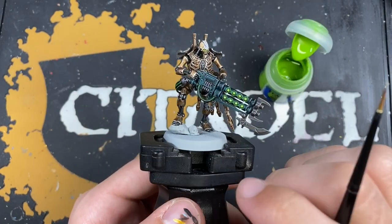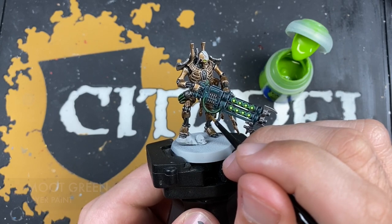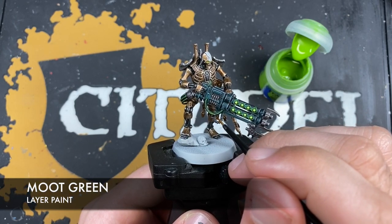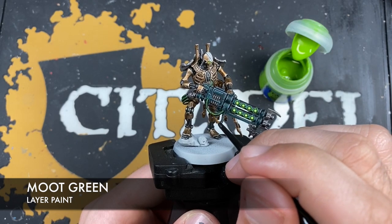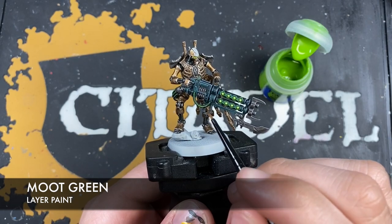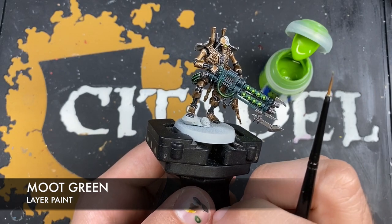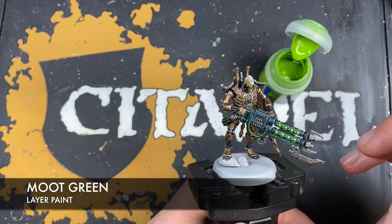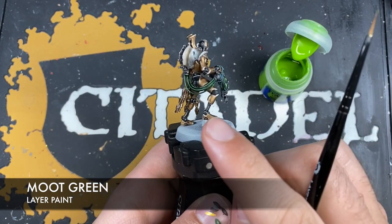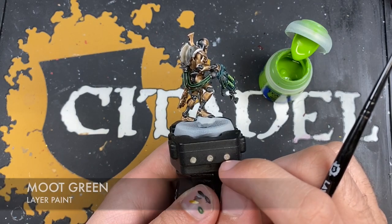With that Black Templar applied, just to really finish off those cables and make them pop, we want to take a small amount of Moot Green and draw a small line around the curvature of the cable — just to give the impression of light catching it. Do the same around the middle of those cables on the back.